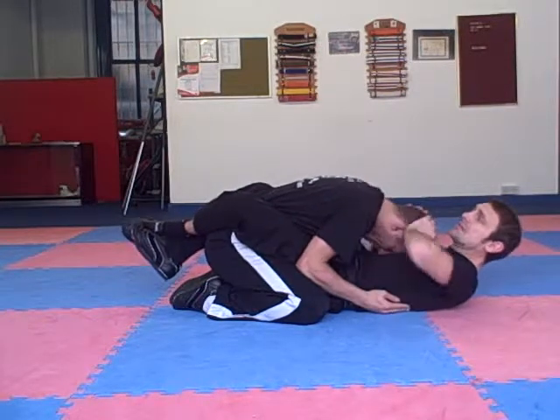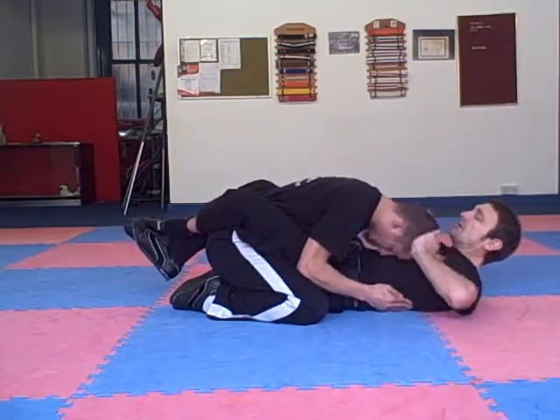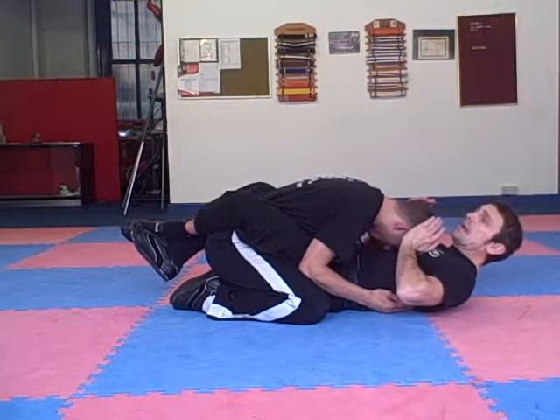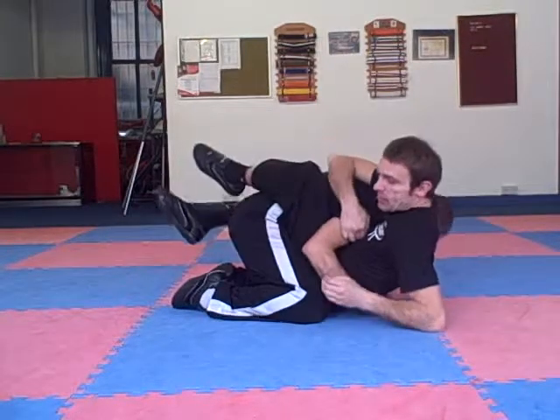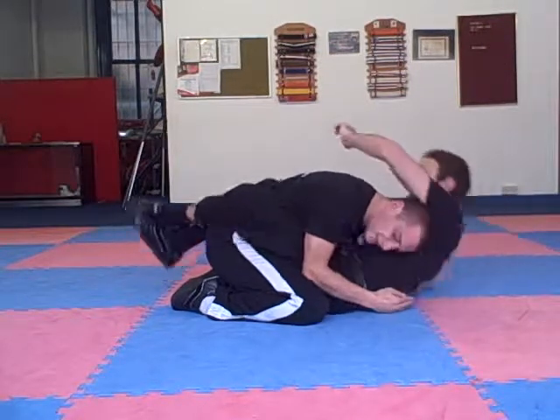If I'm pushing his head when his head's low, it's not going to move. So what we can do is apply pressure to one side here — he resists — and then we pop it across and sit up. Or we go to the other side, apply pressure, and we pop it.